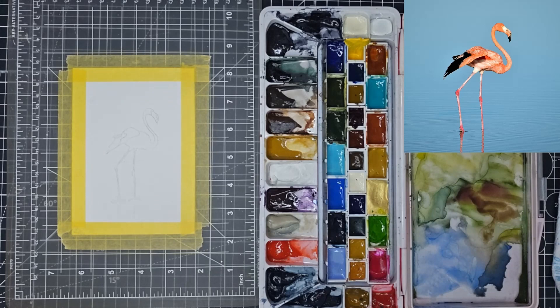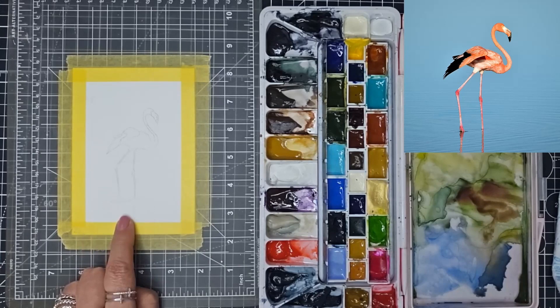Good morning! Today we are going to do one of the animal postcards, and I'm starting off by doing a flamingo. This is an Unsplash picture and I will put the link below so that you can find it for yourselves.